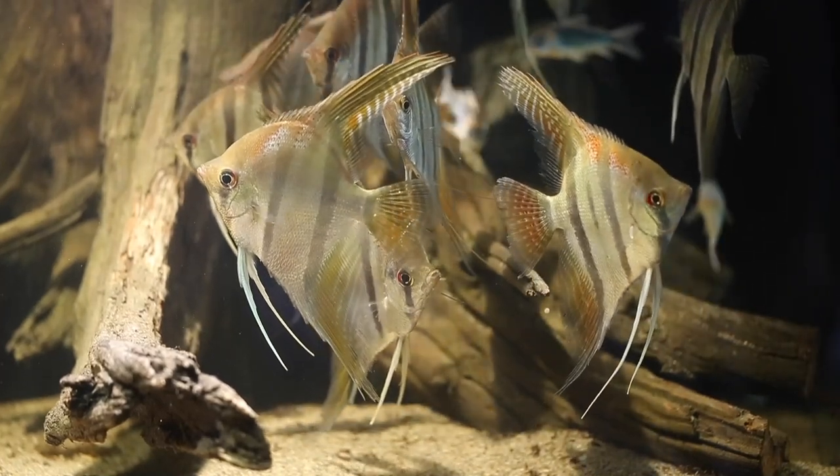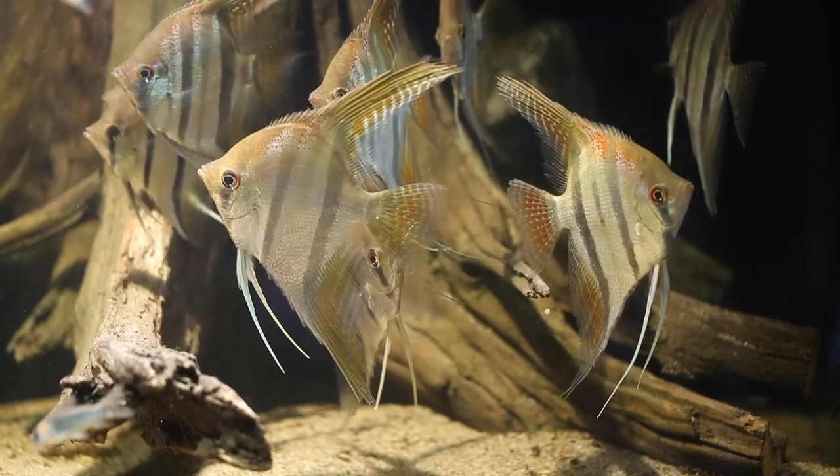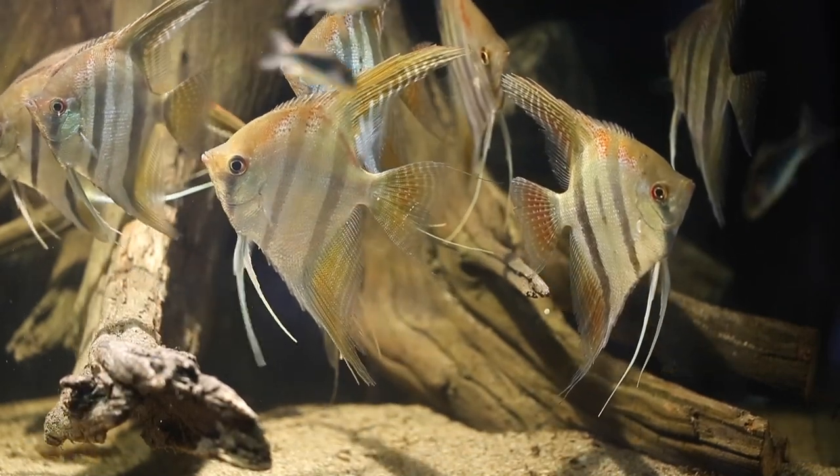Hello, this is Oliver Lucanis, Conservation Ambassador for Fluval. Today I would like to get a look at angelfish and give you some tips on keeping them the right way.